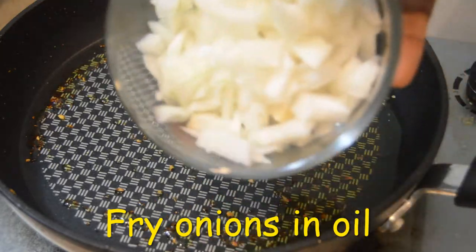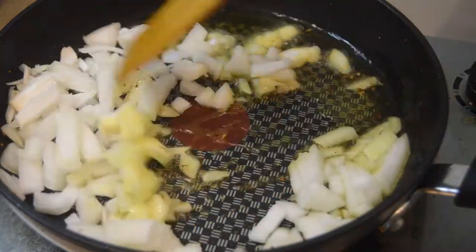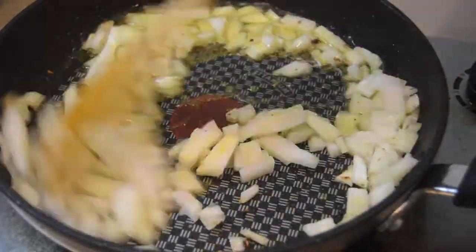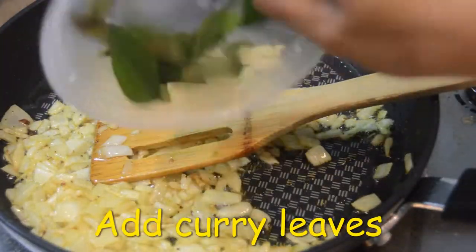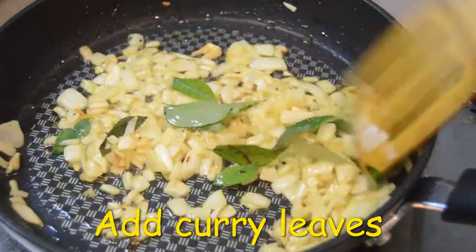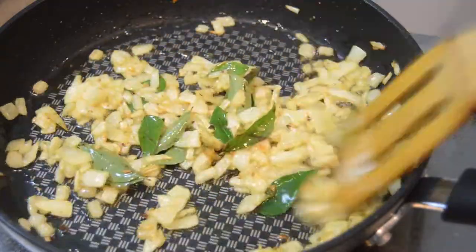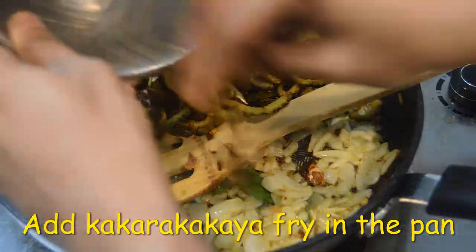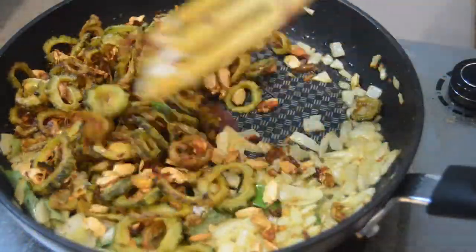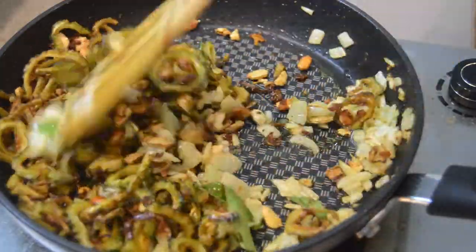Let's add onions, then we add curry leaves. We will skip the onions and add curry leaves. The onions will be 70% fried. Now we will add the onions.